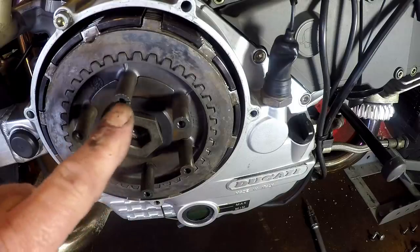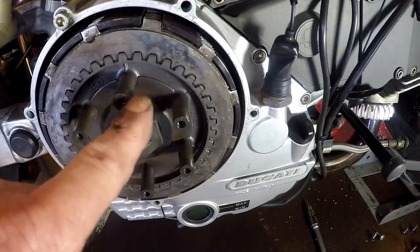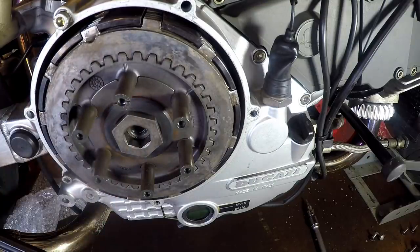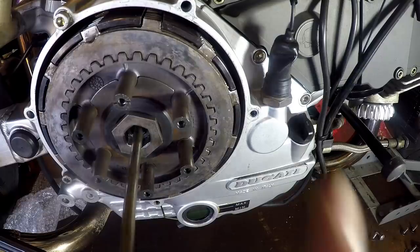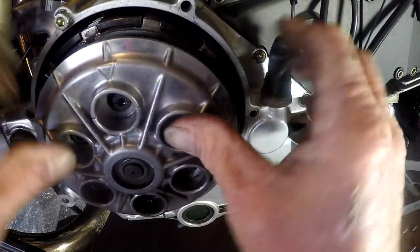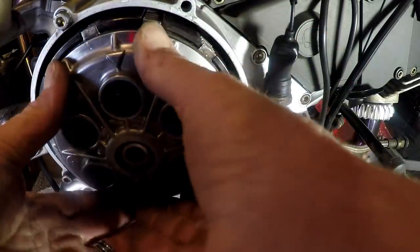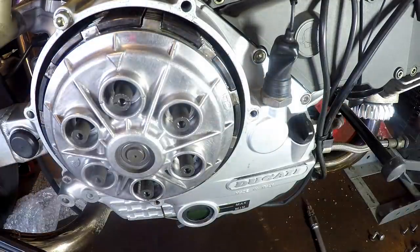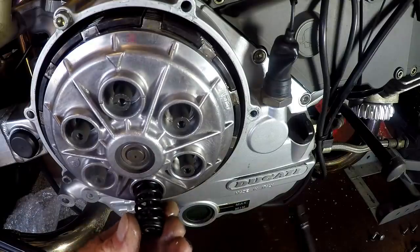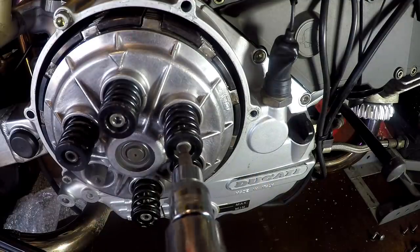On these 900 dry clutches there's a mark in one hub post - there's a slot - and that's got to line up with that triangle. Yeah, there's no way in the world that's back too far. So let's put some springs on there and we'll have a look. It might just be that my friction plates have worn enough that I don't need to use any of the 1.5 millimetre plates.